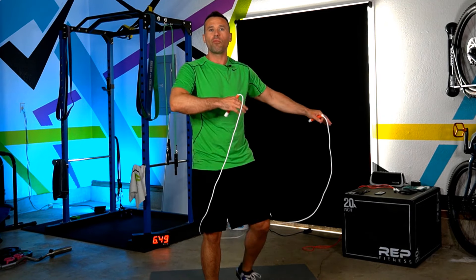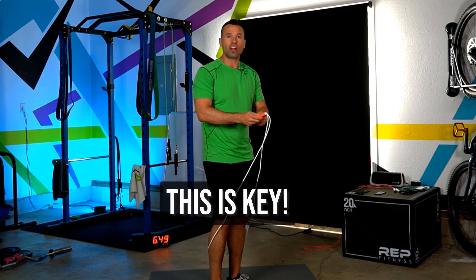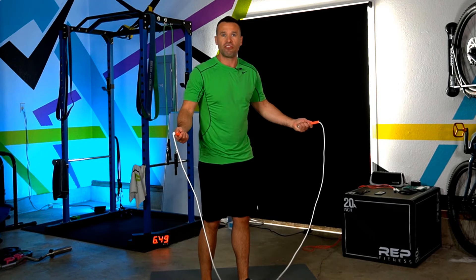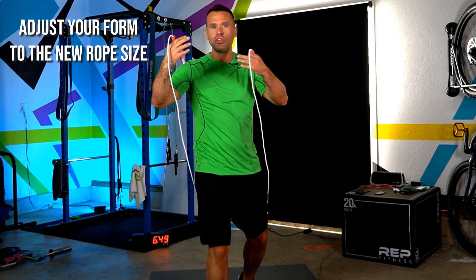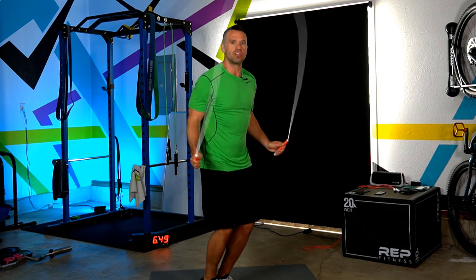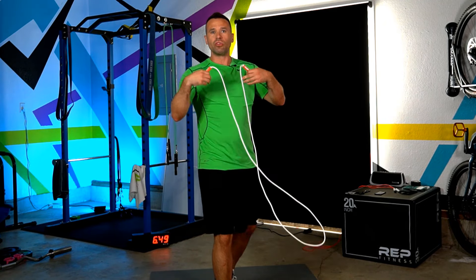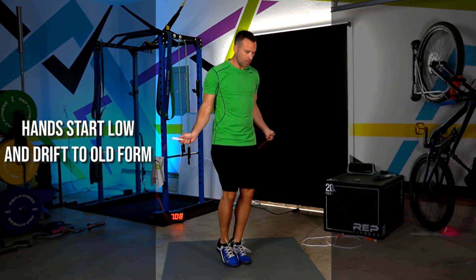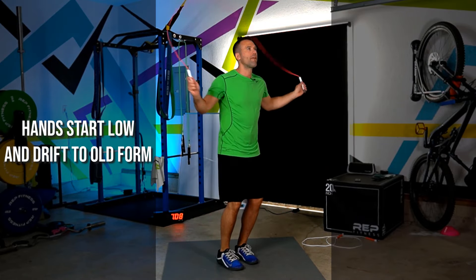What happens when you go from a long rope to a shorter one is you try to use the same form you had for the longer rope — and that's going to catch on your feet every time. It is too short for that form. So you have to refocus on your form and technique, getting those hands down lower. You'll get the rope to just skim the ground. When you shorten your rope, the habits of the longer rope cause your form to drift back — that's when you're going to trip up.